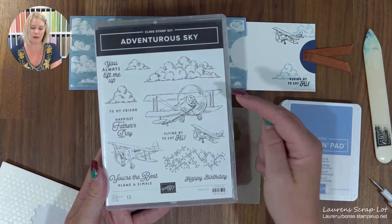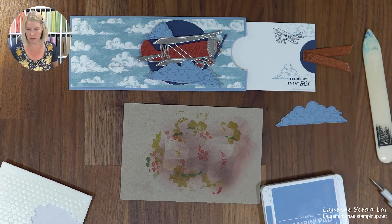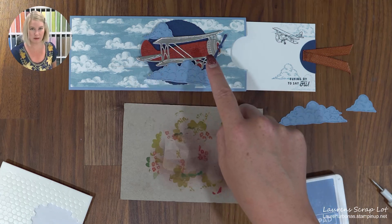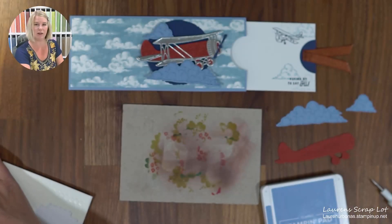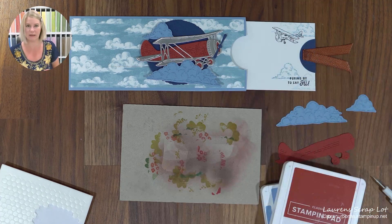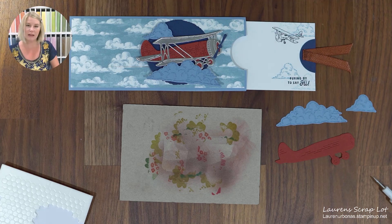The ink colors you will need are Boho Blue for our clouds — you'll cut out some large clouds using the stamp and dies. I cut out the large cloud and the medium cloud by stamping with Boho Blue onto Boho Blue paper and then cutting out with the dies. I've also cut out all the pieces I need for my airplane. I'm going to do a little bit of stamping with this accent piece using Cajun Craze — that's another ink you'll want to grab. Last but not least, we're adding a little bit of sentiment and airplane additions with Night of Navy.